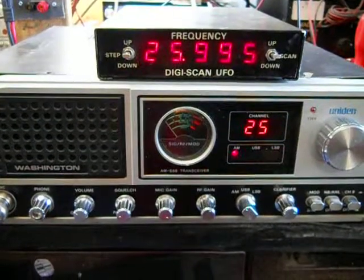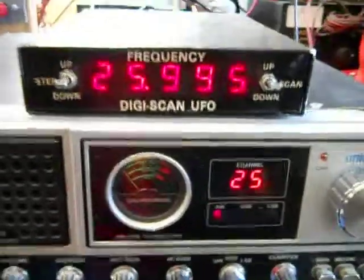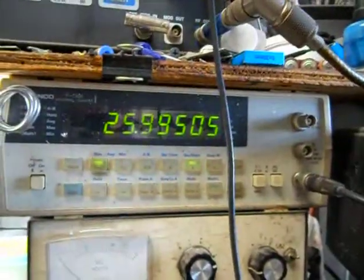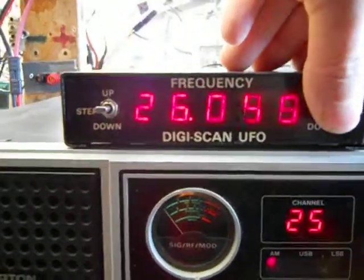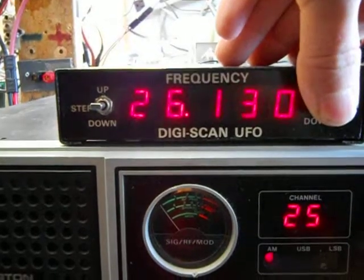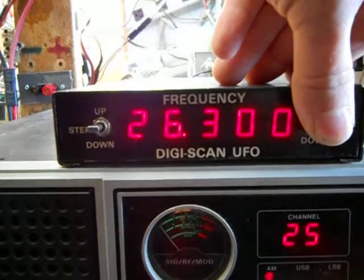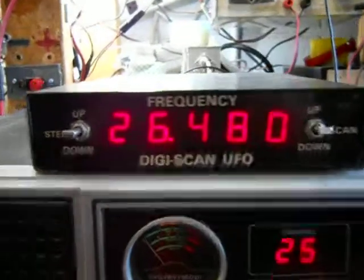I've got a unit in Washington with a DigiScan UFO hooked up to it. Right now we've got it set to 25995 — you can see the frequency counter right up on that thing. You can basically dial in any frequency you want with this. You do have to make sure you do a wide-banding procedure to the radio to get the transmit power to be better across all the frequencies.